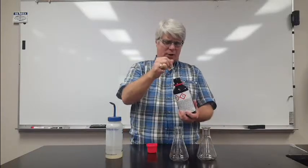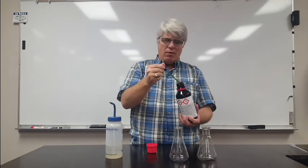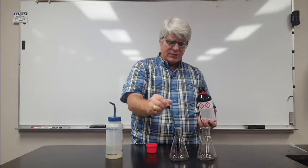I have this bottle here and it's got pH indicator in it. pH tells you how acidic or alkaline a substance is, and for the purpose of this demonstration it's just going to detect whether there are any acids or bases present.